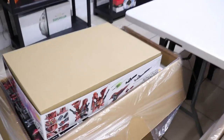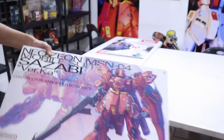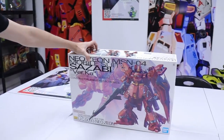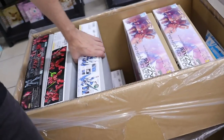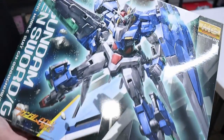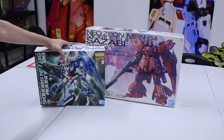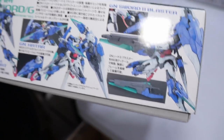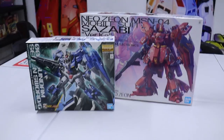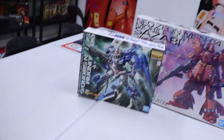Let's get into some exciting stuff. Box number one is a big box — MG Sazabi Version Ka is back in stock! You guys know it's an amazing kit. Next up, a bit of 00 flavor — the Seven Sword, and we haven't had him in a while. The Seven Sword is one of the coolest variations of the 00 in my opinion, and really great bang for your buck with lots of weapon equipment, especially the swords.